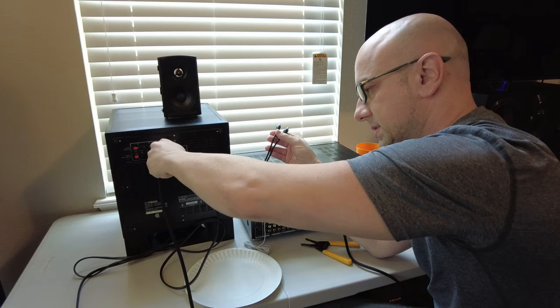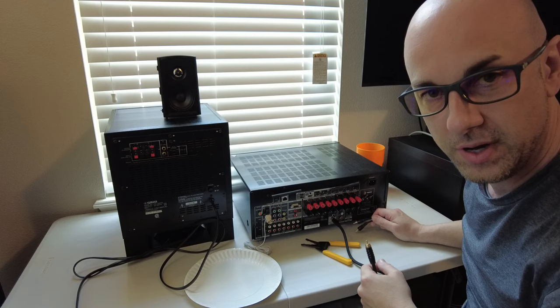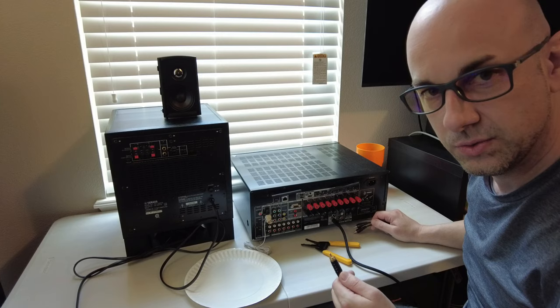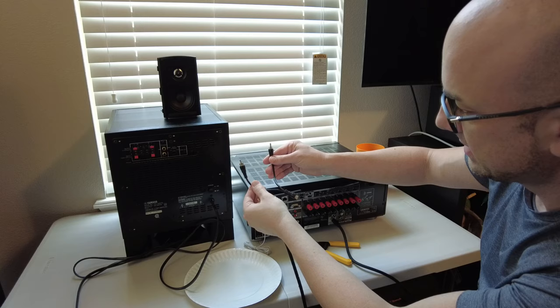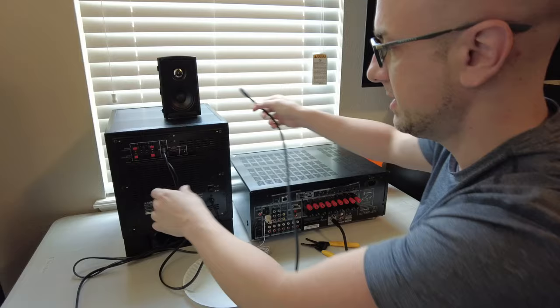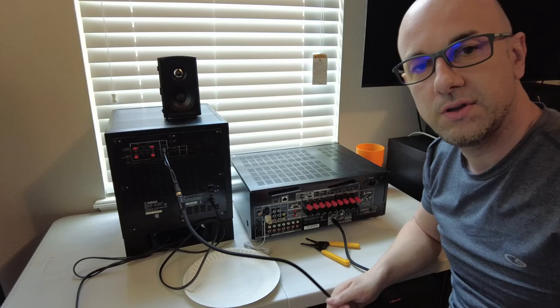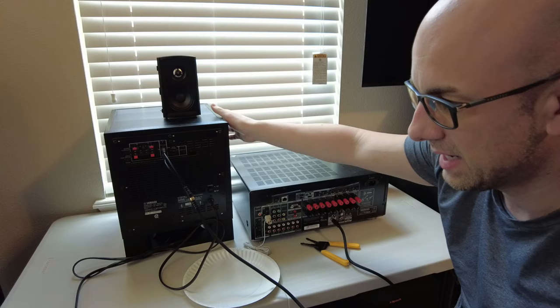Sometimes when hooking it up from your receiver to your subwoofer, even with turning up the volume on the preamp output for the sub using the level controls on the receiver, it's still too low. What you do then is purchase a Y-jack — it's an RCA in with two connectors. You connect this here, and that should give you a boost in the amount of volume. You really don't want to be turning up the sub 100% — I personally recommend no more than 60% on the volume knob controls on the sub.